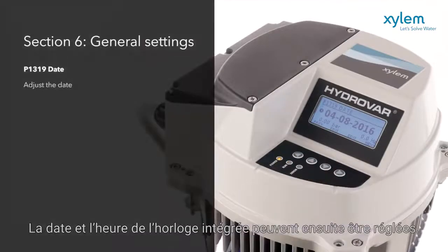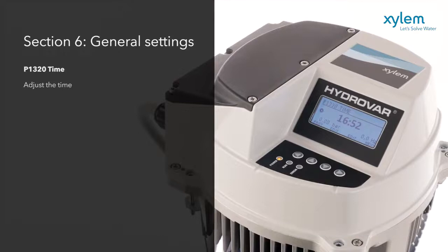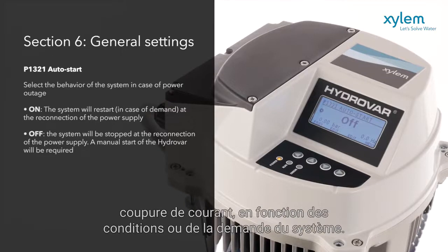The date and time on the embedded time clock can then be set. The auto start feature will set Hydrovar to start automatically after a power outage, to suit system conditions or demand.